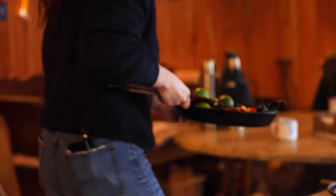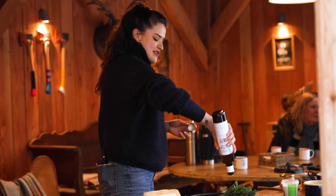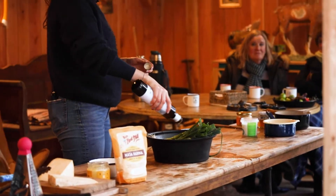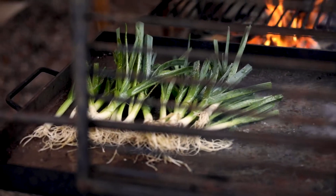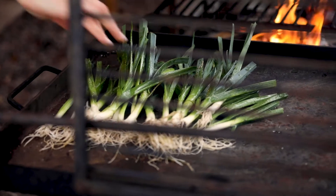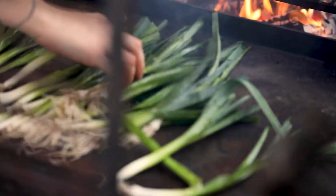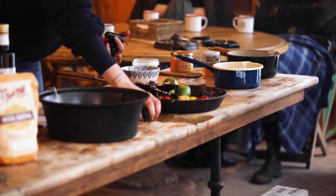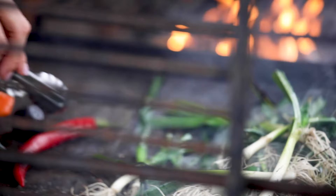We're making quesadillas with cheese, some chopped spring onions on the side, and we're going to char some chilies to make a chili honey to drizzle on top. I'm going in with the spring onions with oil and salt and letting those grill. For the honey I'm going to use some milder chilies and just char them for a couple of minutes on each side.